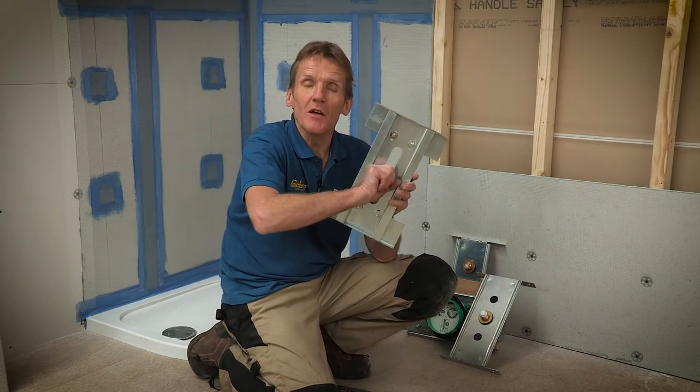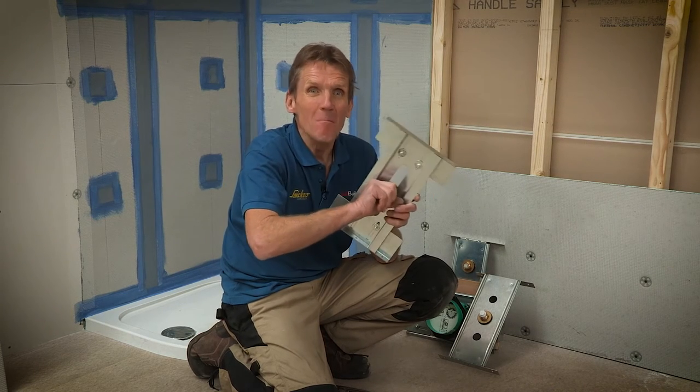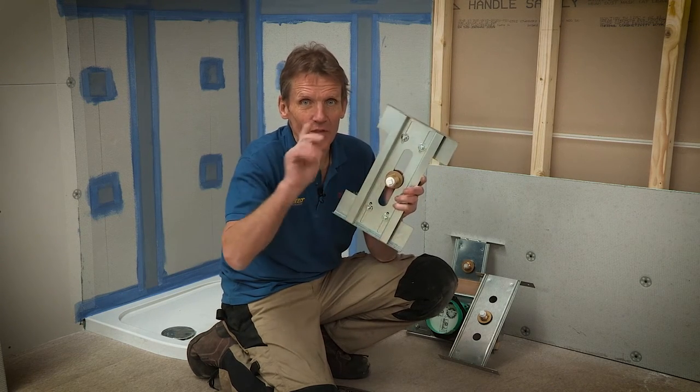So there's just a few ideas from Abacus Bathrooms to make the plumber's life a lot easier, make the job a lot more secure, and most importantly, avoid those callbacks.